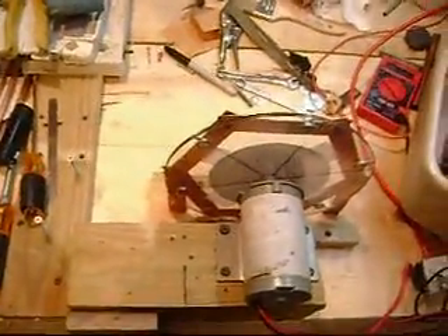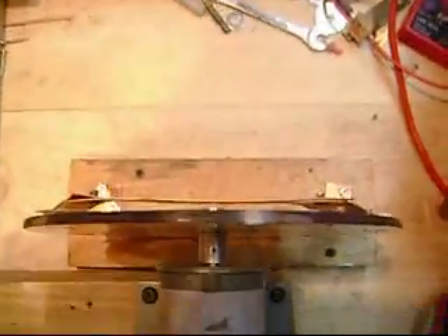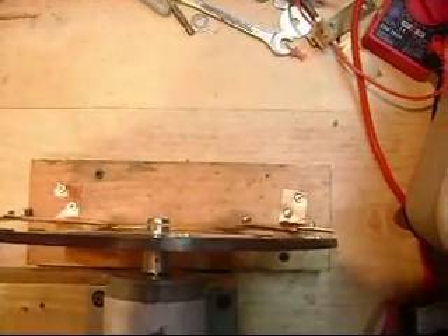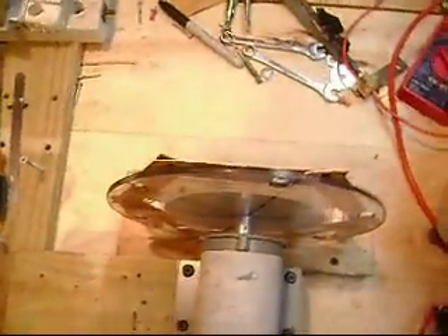Okay, here's today's update. This is a full circle of copper. Notice how close the plate is here — that's about a quarter to three-eighths of an inch at the top, and at the bottom about the same. Watch what happens when I turn it on.